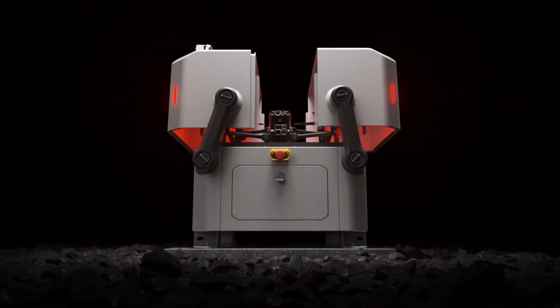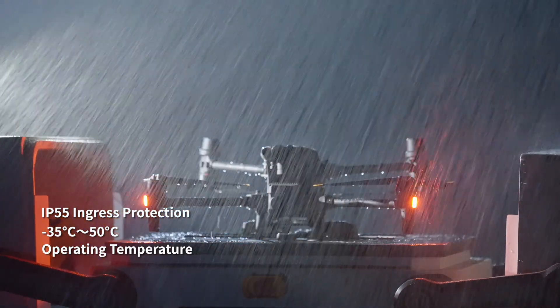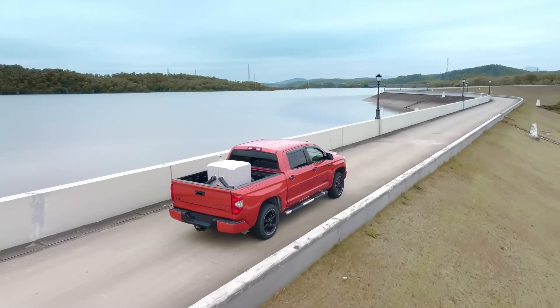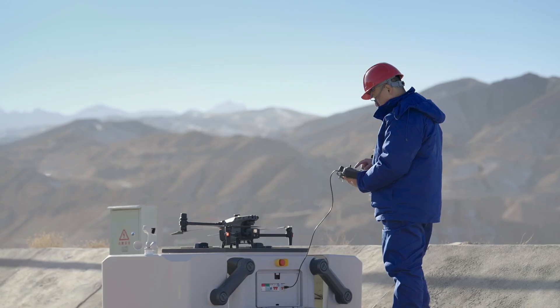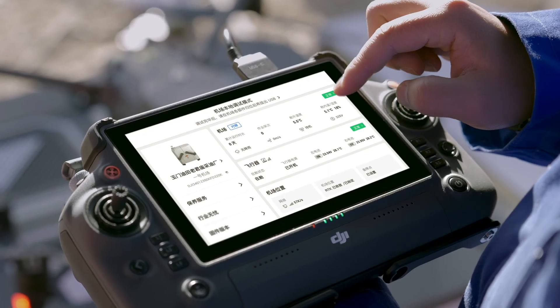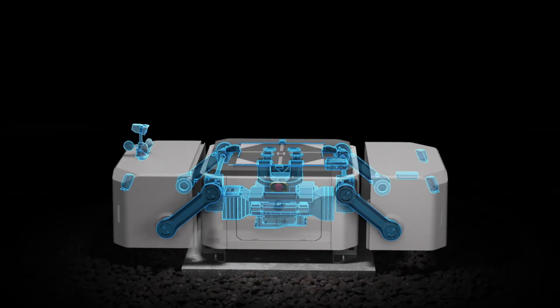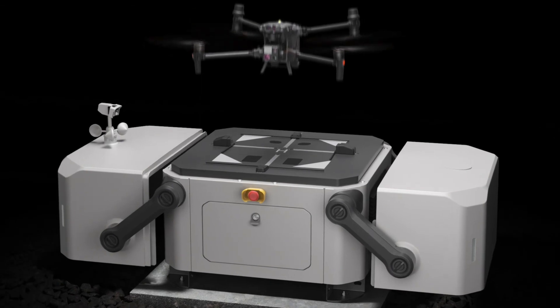We present to you DJI Dock — built for round-the-clock automatic and repeatable drone flights wherever you need it. Highly compact and integrated for easy installation, setup and configure in just 30 minutes. Core components are modular and easy to maintain.